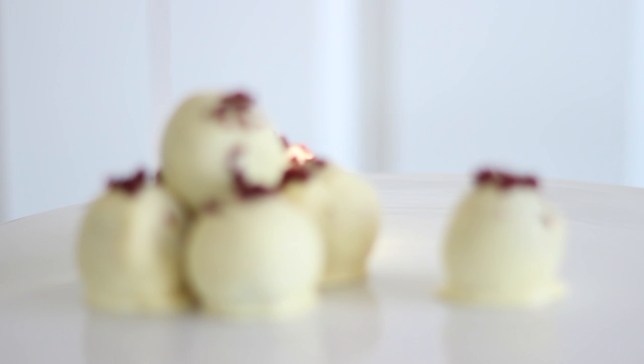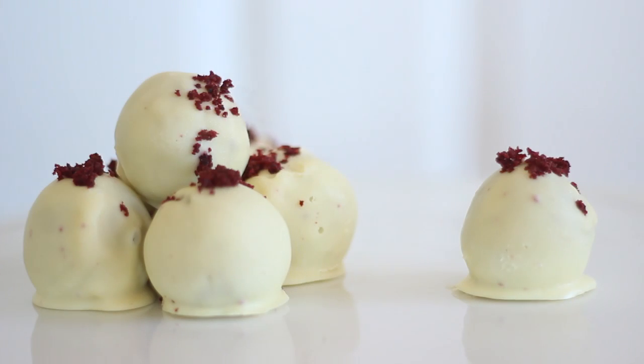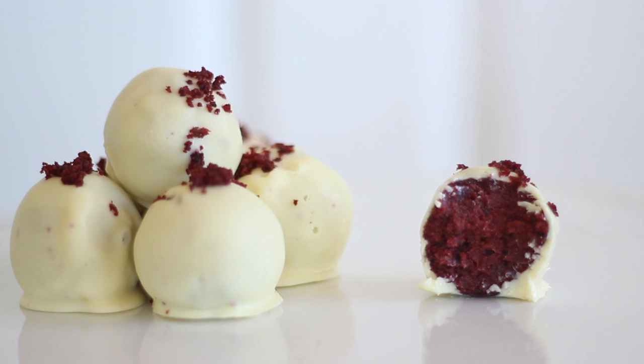Hi everyone and welcome back to my channel. Today I'm sharing with you how to make red velvet truffles. They're the perfect bite-size sweet treat and they're easy to make, so if you would like to learn how to make these truffles then let's get started.